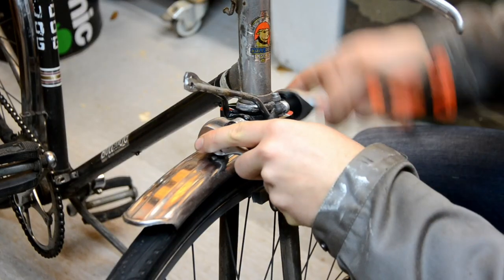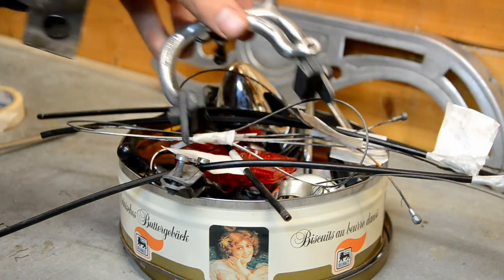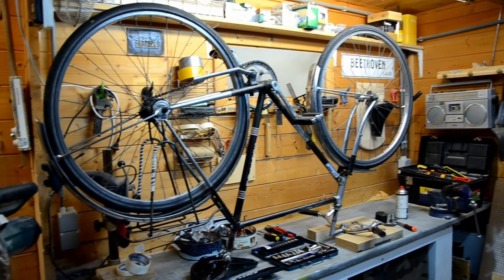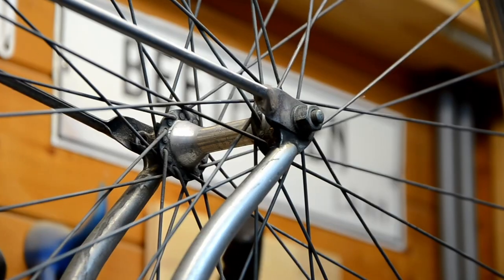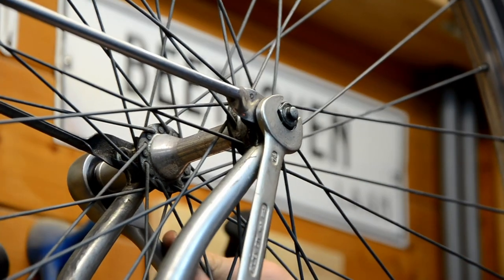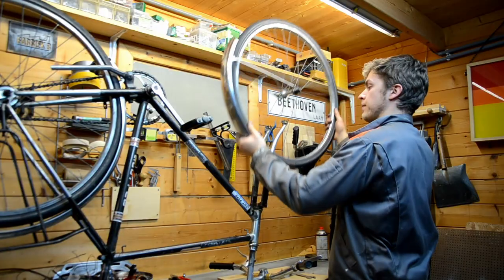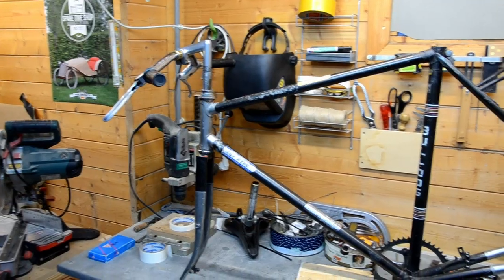I'm removing the brakes and labeling them as well. Also removing the tires. I'm using some WD-40 on any bolt that seems to be locked — it really helps to loosen them up. So there you have it: the naked frame.